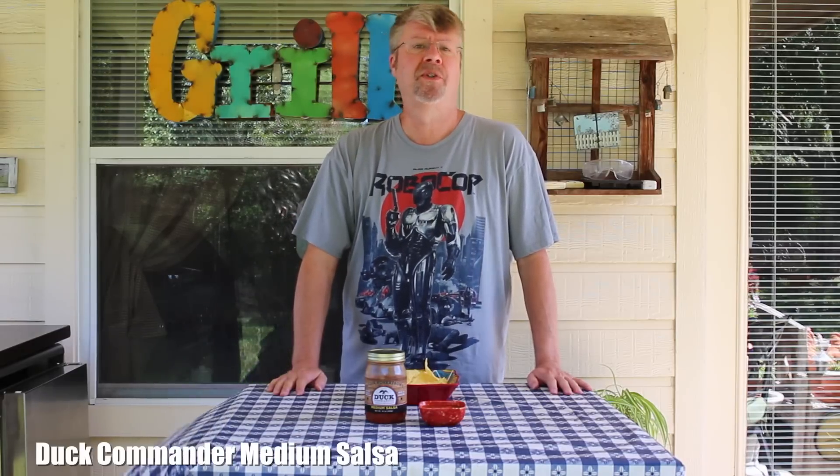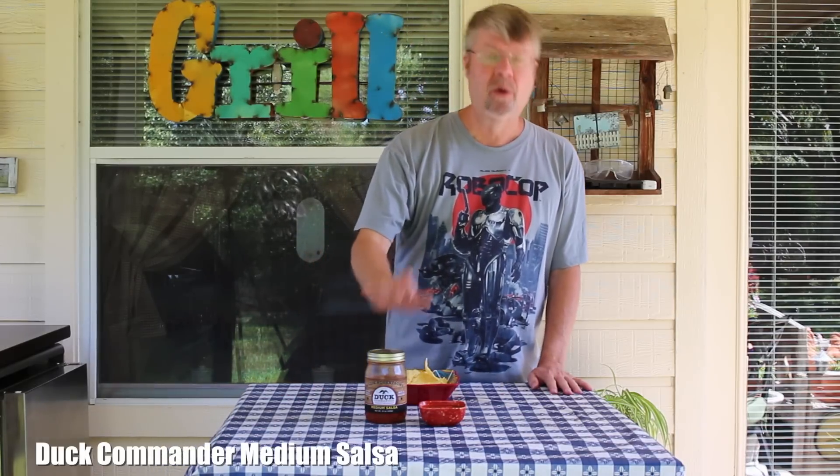Hey folks, welcome to Salsa Saturday for August the 6th. Oh, really quick — no rooster. People don't like the rooster, and I don't have a problem with that. My wife just suggested it, it wasn't anything set in stone.